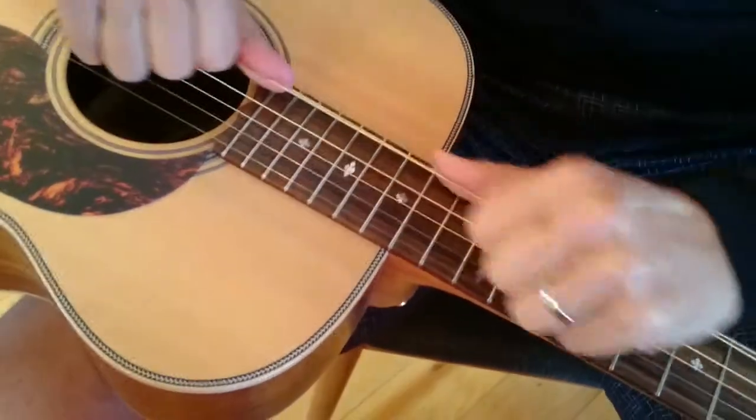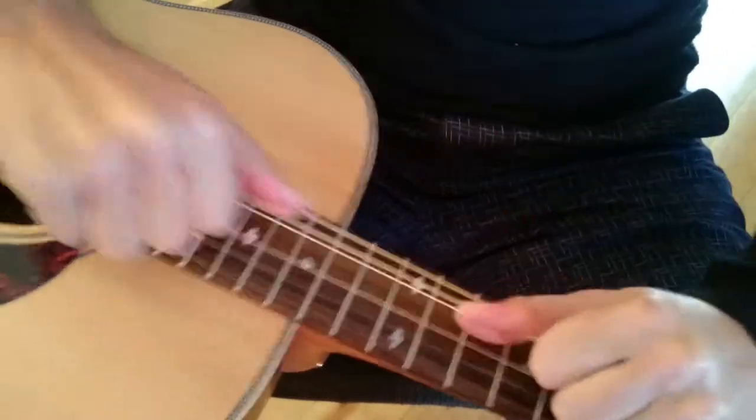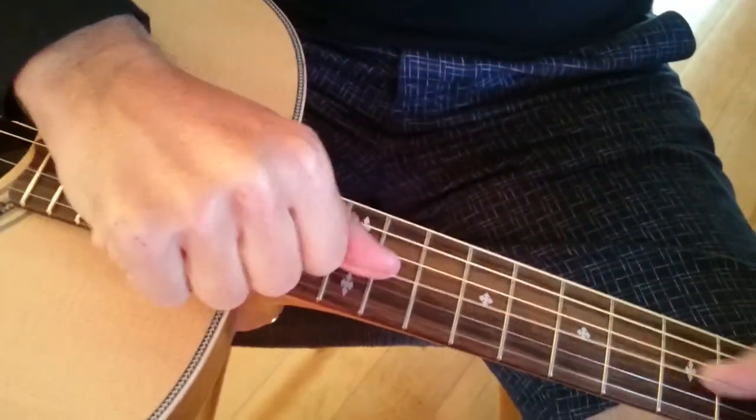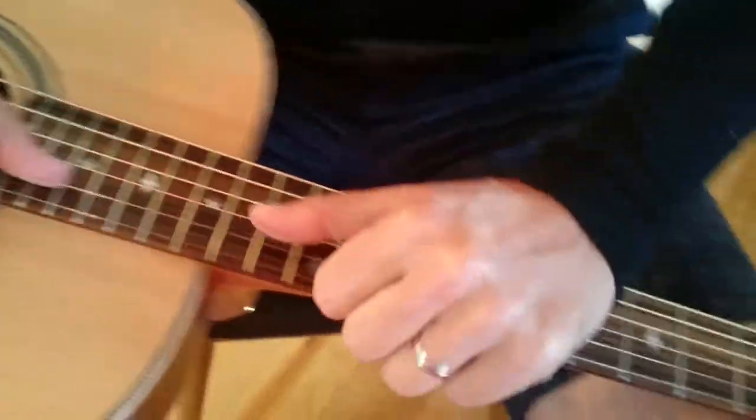Each of the strings — give it a bit of welly. Don't be afraid. You can't really break them unless you've got the biggest muscles ever.